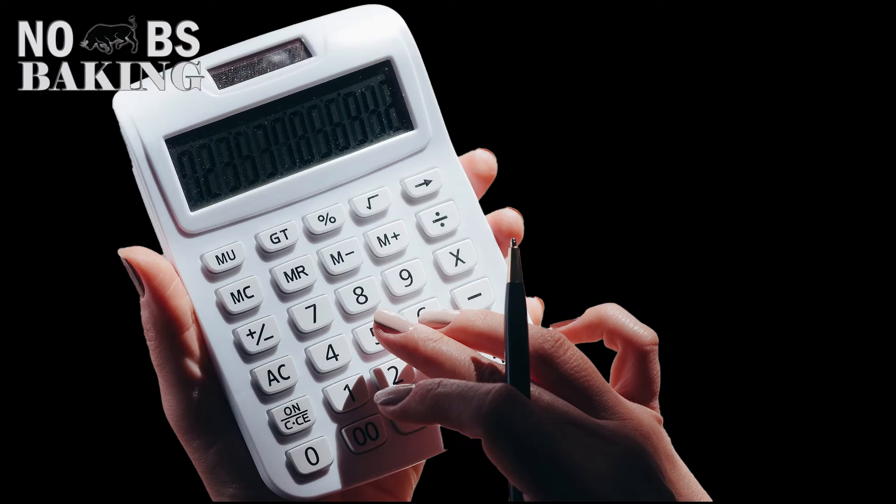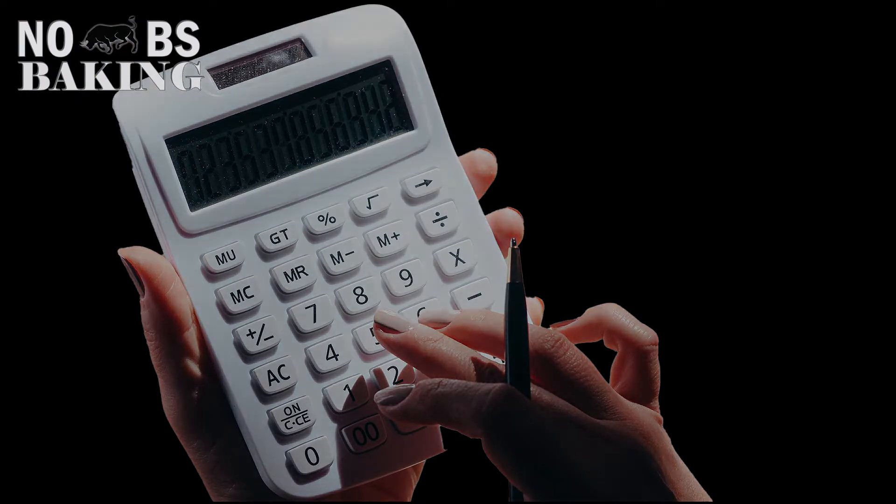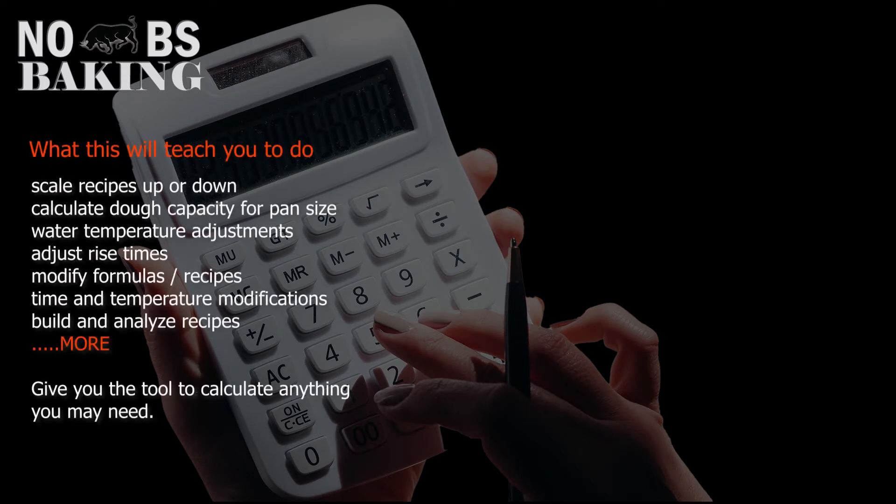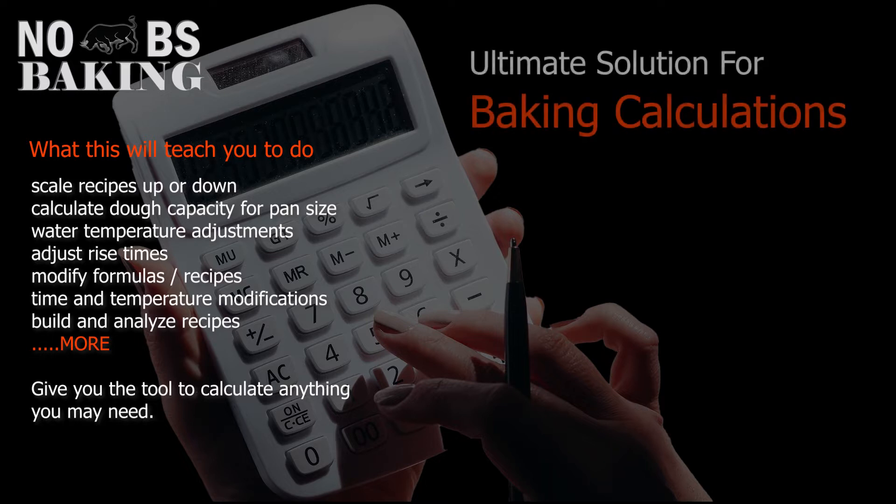Greetings everyone and welcome to No BS Baking. You've got JP here. Everyone knows that baking is a science and no matter what you're trying to bake or create it's based on math. It can be confusing and frustrating, especially with all the different channels and websites trying to teach you their particular way to solve baking problems. In this short video I'm going to give you the solution for calculating almost anything you may need when it comes to baking with one simple solution. So without further delay let's get into it.